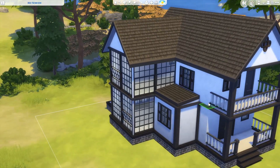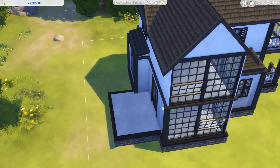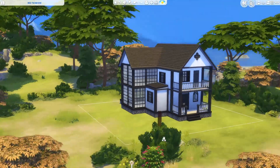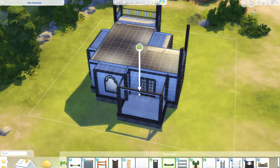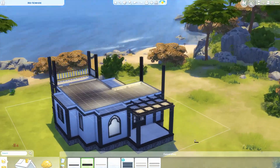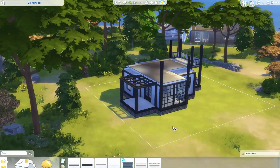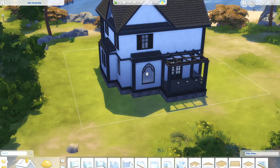I struggled a lot with the windows. I wanted it to look like some windows had been kept from the old house, but some were new. So I used the windows from the Moschino pack in some places — on one side of the house it's completely covered in windows, so there's lots of light inside. It turned out to be a one bedroom, one office, living room and kitchen, so there's room to expand. If you want, you can turn the office into a bedroom.